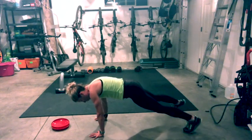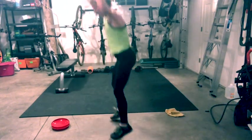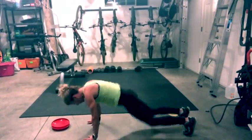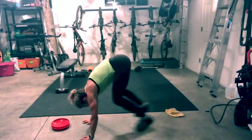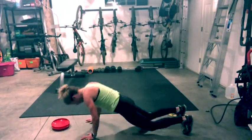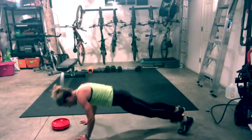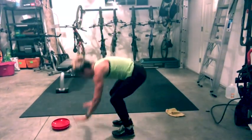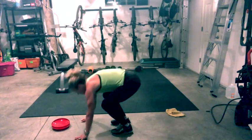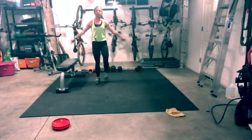Now bring your feet wide, let go of your towels or frisbees, and give me burpees. Add a push-up at the top as an option. Go all out — try and get that heart rate up. Land softly with your hops. March it out, big inhale, exhale, push it away.